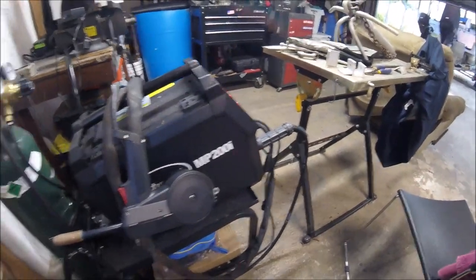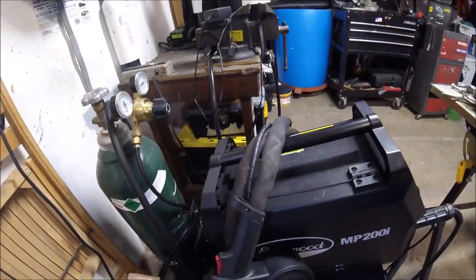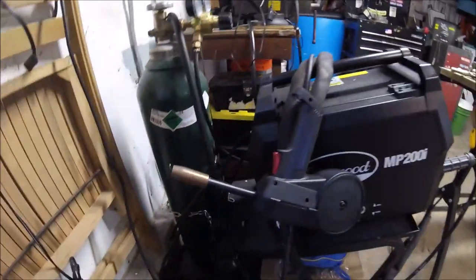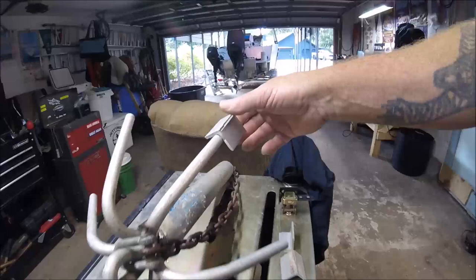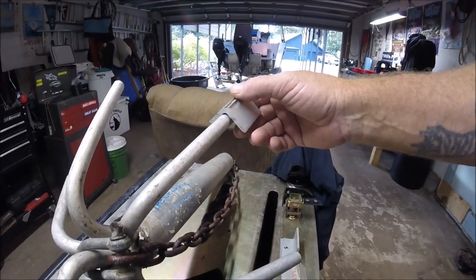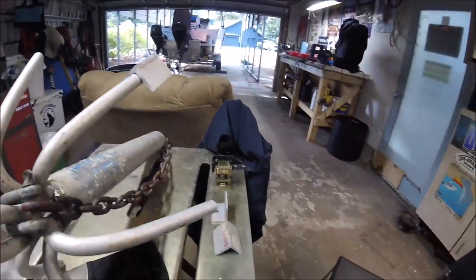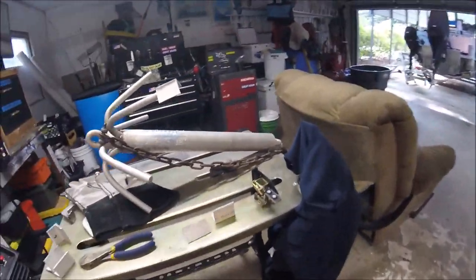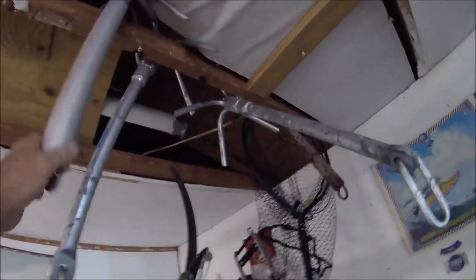I've got my MIG gun and my bottle of gas — 100% argon. I'm going to tack these blades on the end so this anchor can not only go in the rocks but will also dig into the bottom. This is the small version.